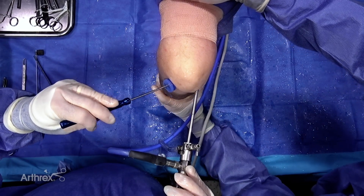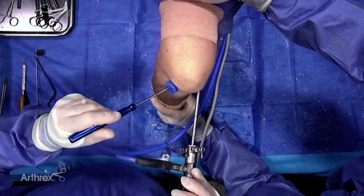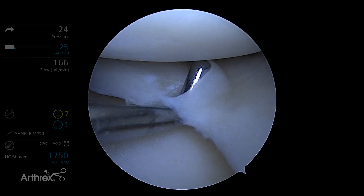Tom DiBerardino here from San Antonio. Here we've got a right knee. We're going to demonstrate a radial tear we often see in a typical athlete.